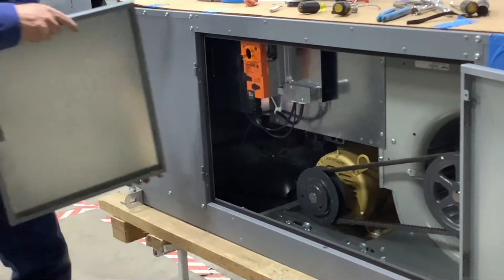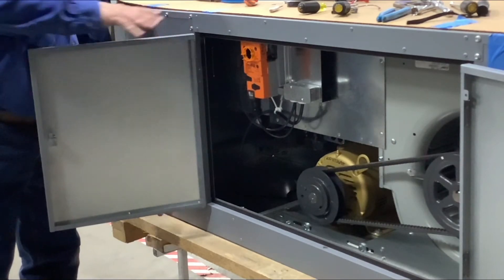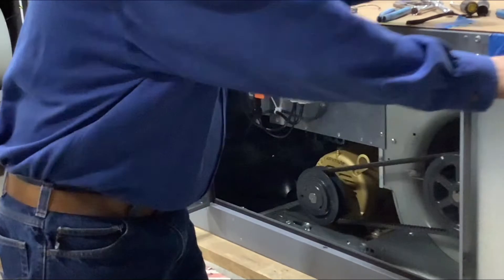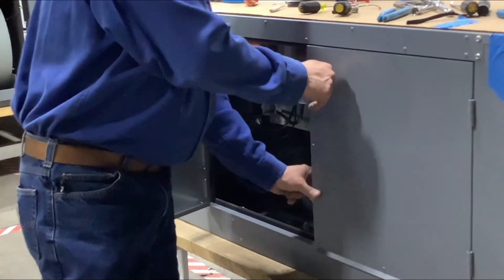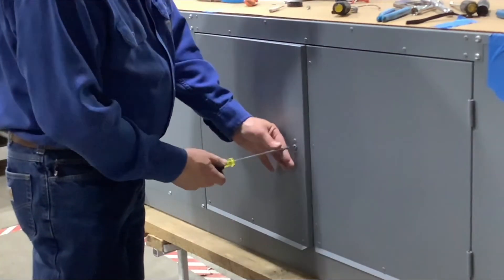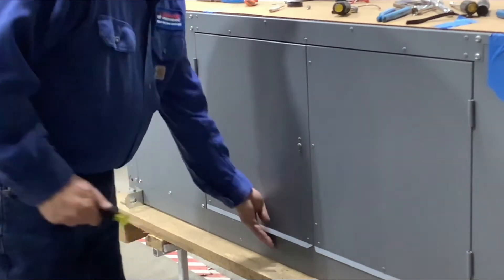Reinstall the left cabinet door onto the hinges. Be sure to remove all tools and replaced parts from the heater cabinet and close the right door. You will need to pull the spring clips on the inside of the door at the top and bottom to properly close. Close the left door and turn the latch clockwise to secure.